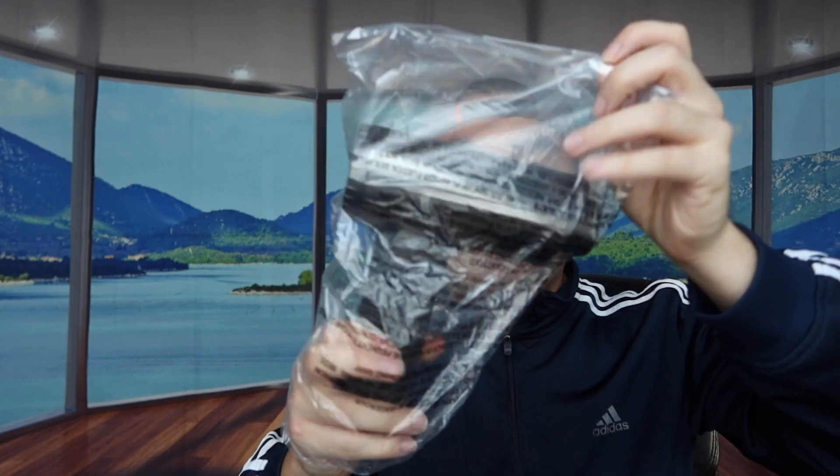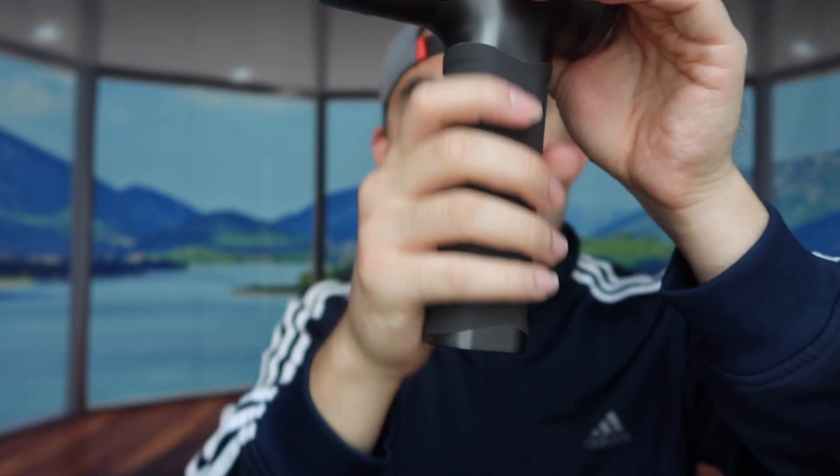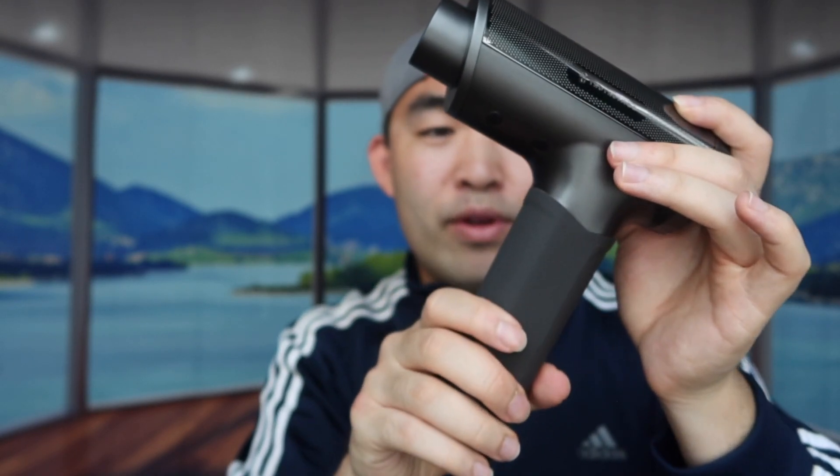I'm going to take out one of them to test it out, but before that let me show you the actual massage gun first. So right here we have the massage gun — this is basically what it looks like. You can see a very nice design with a reflective kind of material. The oval grip right here feels really, really nice and super high quality — I think this is probably one of the most comfortable, soft, and smooth handle grips I've ever tried on any massage gun.